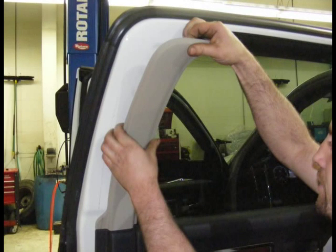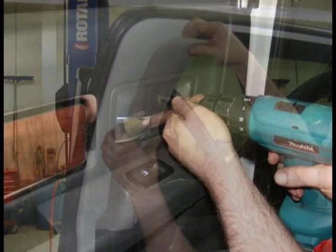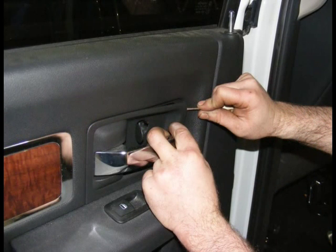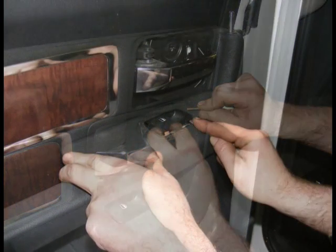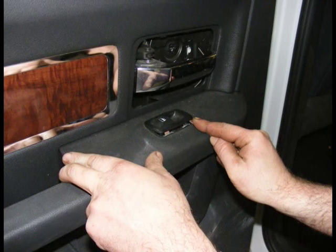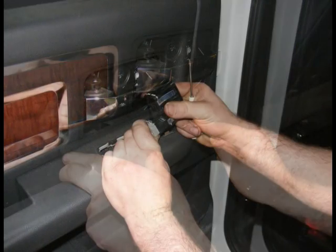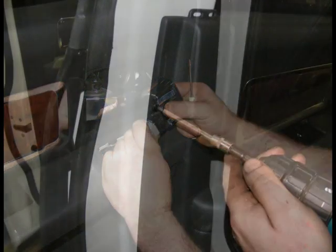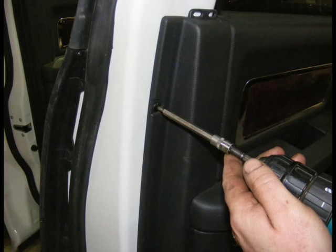Door Disassembly. To remove the door panel, remove the rear door upper trim mold. Remove the rear door handle cover to gain access to the screw. Once the screw is removed, remove the door handle trim bezel. Remove the window switch from the panel and disconnect the window switch wiring plug. Remove all perimeter door panel fasteners.